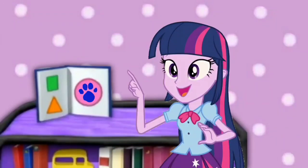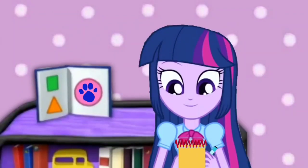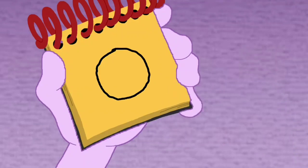You know what we need? Our handy dandy notebook! Okay, so — a circle! We can draw a line that curves all the way around. And there — a circle!